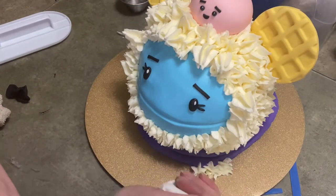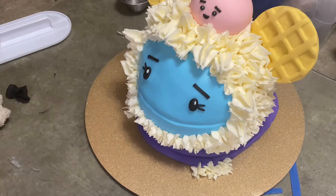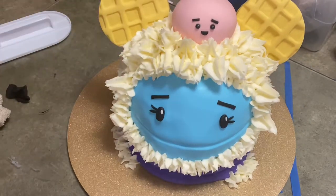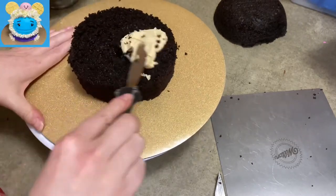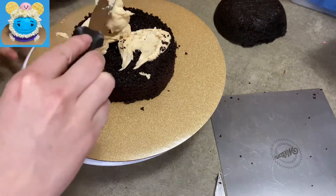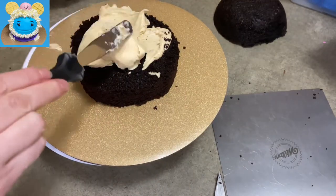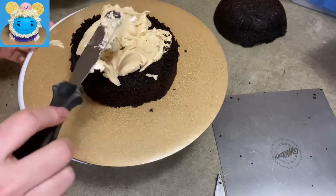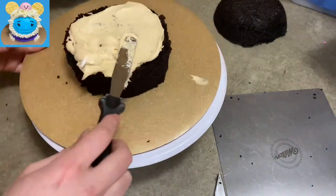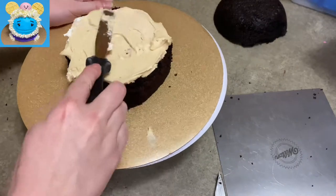Hi everybody, welcome to Cake-tastic Cakes, it's Jen. I'm going to show you today how I made this adorable Waffles and Mochi cake. If you need any of the tools or supplies you see me use, check the link in the description below — it should be able to help you out.